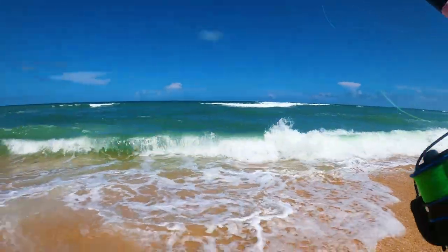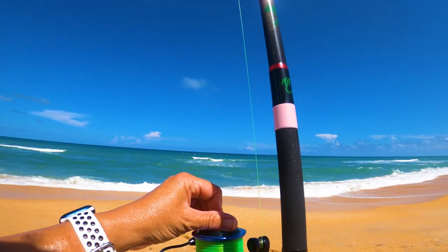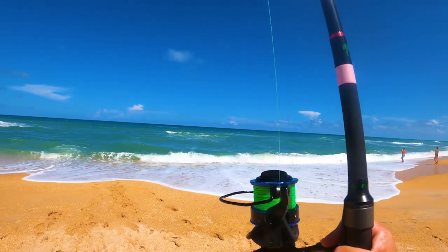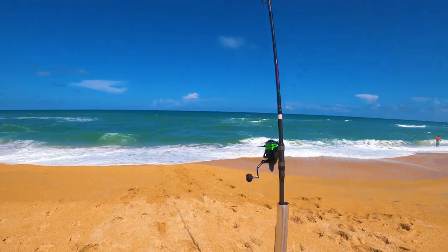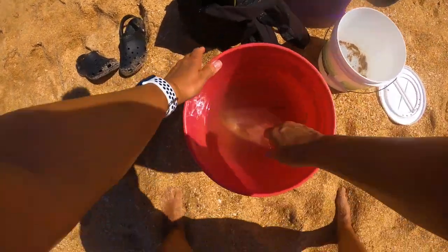That's about how far it was. I had taken the camera off to put sunblock on and didn't have it back on yet, and boom — hit with a keeper pompano. Let's check this guy out. Look at him!